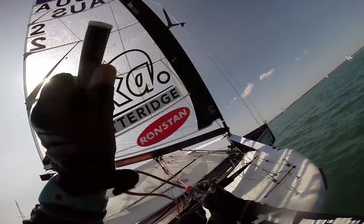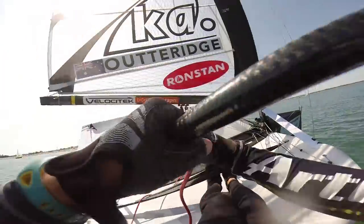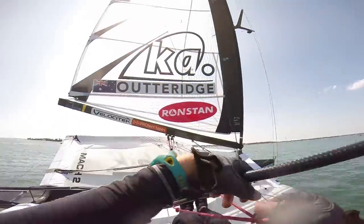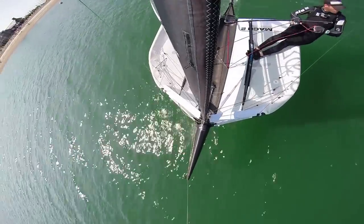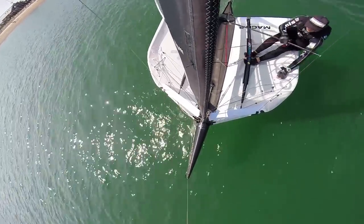Sailing a moth is just like any other boat — you've still got to control the power of the sail. The main controls that I play with are the Vang and the Cunningham. Sticking the main sheet into the tiller hand and being able to free up your front hand is really important, so spend a lot of time practicing and training yourself to steer and trim with one hand only.